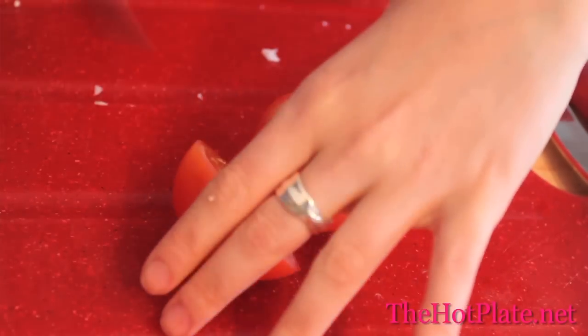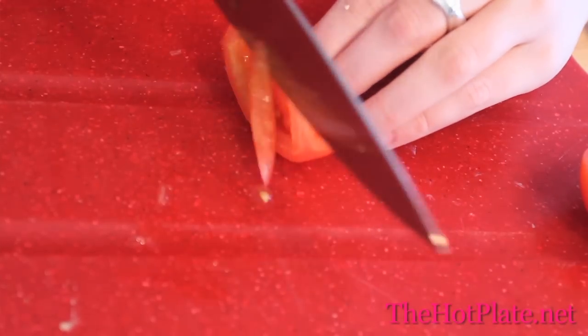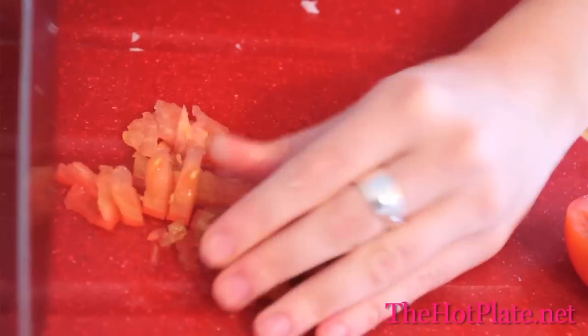Next, grab your tomato, slice it in half, and then squeeze out all the seeds. These can be bitter so we want to get rid of them. Then finely chop a quarter of the tomato until you have one tablespoon of diced flesh.